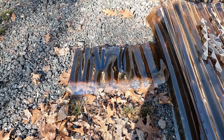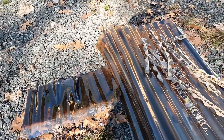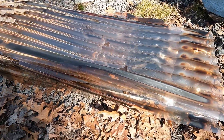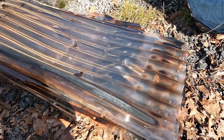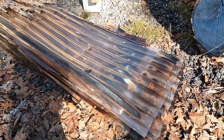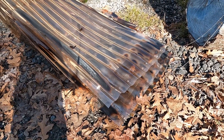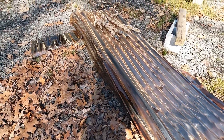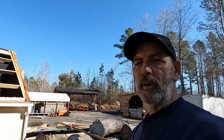Thank goodness I decided to check on it and pull the tarp off. Now I need to get measurements to replace the panels. I want to put longer panels on it, and we already got the panels and everything, so we'll be putting them on today.